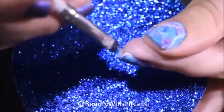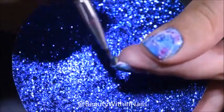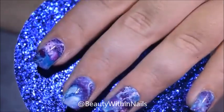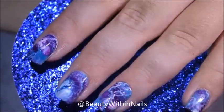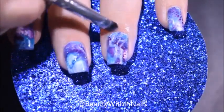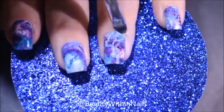Once I was happy with the placement of my decal, I went in with a small brush dipped in some acetone and cleaned up the areas I couldn't get with the cuticle pusher — especially underneath my free edge because that's where the decal tends to have a lot of excess — and also cleaning up the cuticle area to make sure everything looks nice and neat.